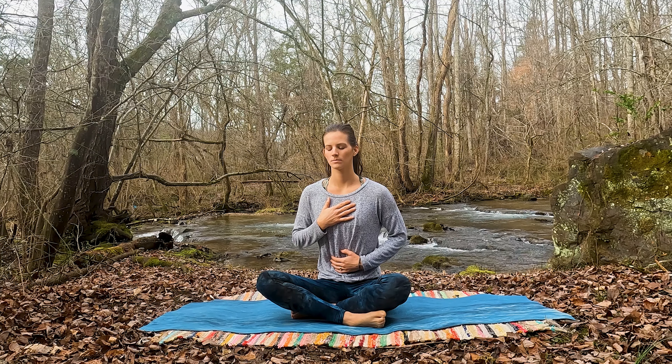Let's begin today seated in an easy seat on the center of our mat, hands just resting on the knees. Or maybe if you'd like, you can move one hand to the low belly, one to the chest.